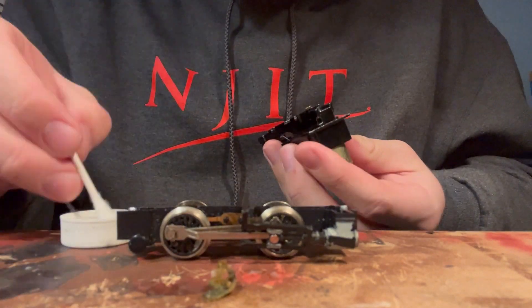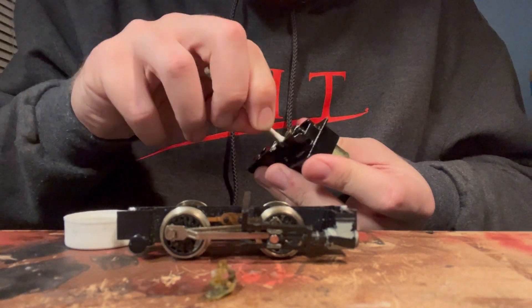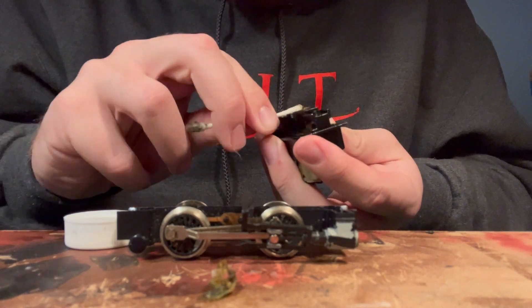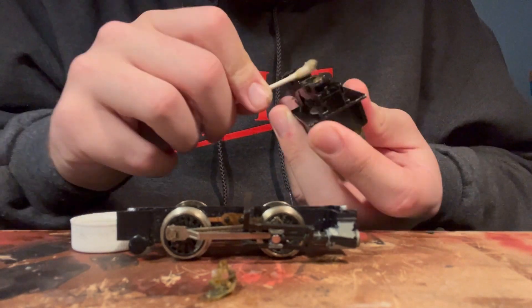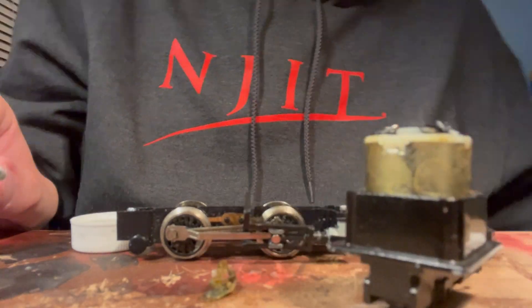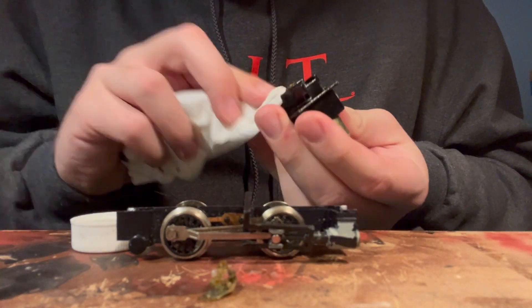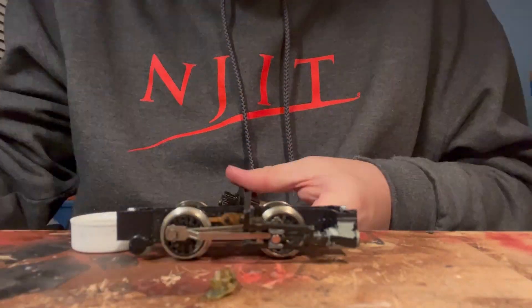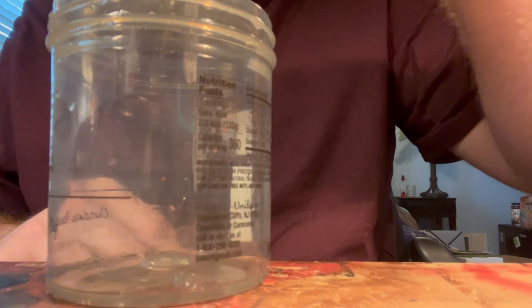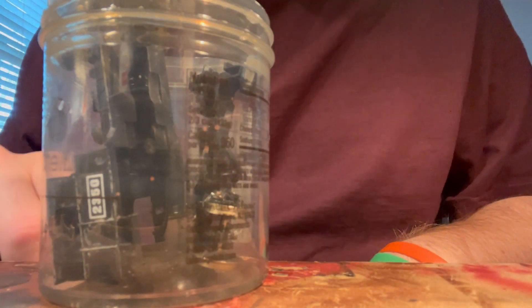I basically just went in and did the typical cleaning routine using isopropyl alcohol. I scrubbed down every single piece and also tried to scrape off as much paint as I could. Eventually I got all the pieces nice and clean. Then I decided to clean the shell and all the parts with some dish soap, so I just put it all in a jar and did that.